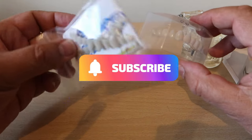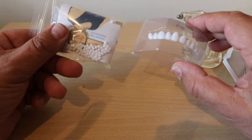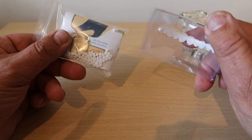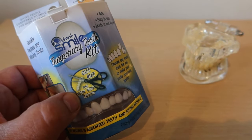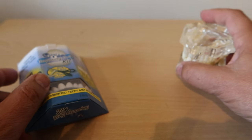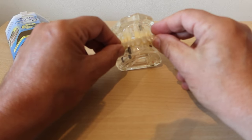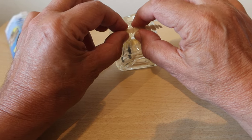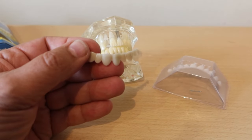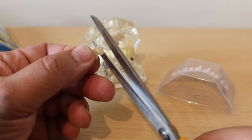Here we can see some different strips of teeth and they're different colours. You would choose the one that closest matches your own teeth. As you can see, this is the one that needs to be repaired, so we won't need all the rest of the teeth.